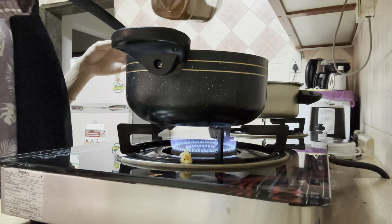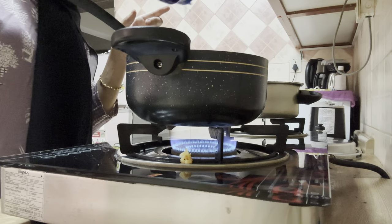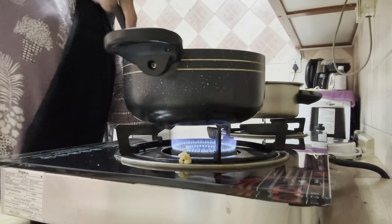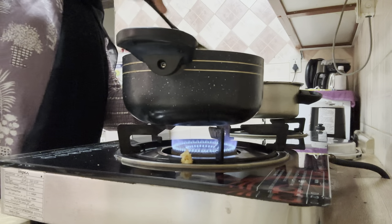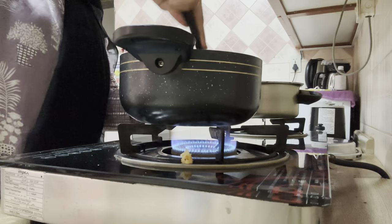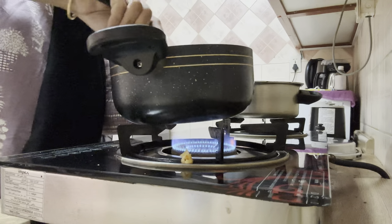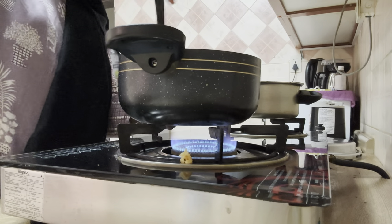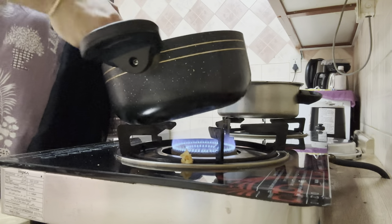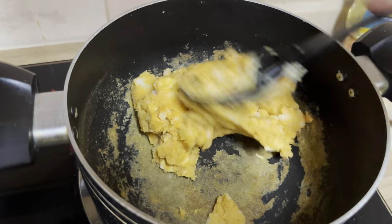I'm adding a little bit of garam masala powder and salt as per taste. While boiling the potatoes I already added salt, and the dough also has salt, so I don't want it to become too salty — that's why I'm not adding more. After adding all the dry masalas, mix well. Our filling is ready!